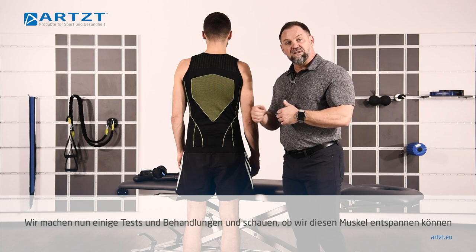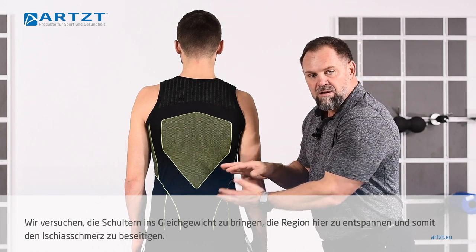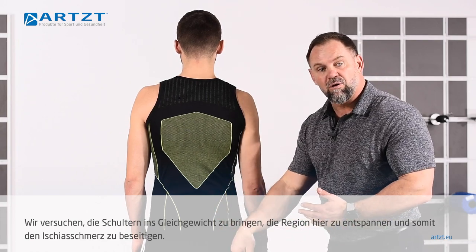We're going to go through some tests and work some treatments. I'm going to work on him a little bit — see if we can release this, balance out his shoulders, release the tension in this area, avoiding any sort of sciatica or ischias pain.